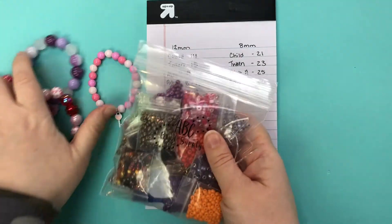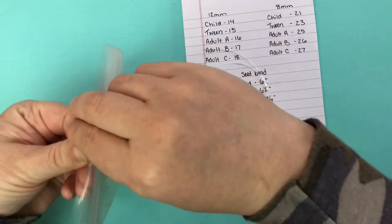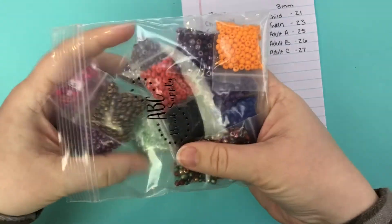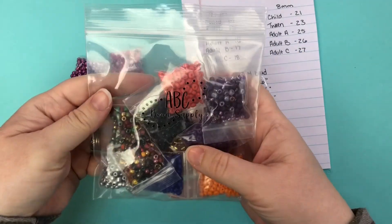We have these awesome seed bead grab bags — they are an amazing value. Let's just take one of the packets; they come with an assortment of — I think it's 15 different seed beads in one package.